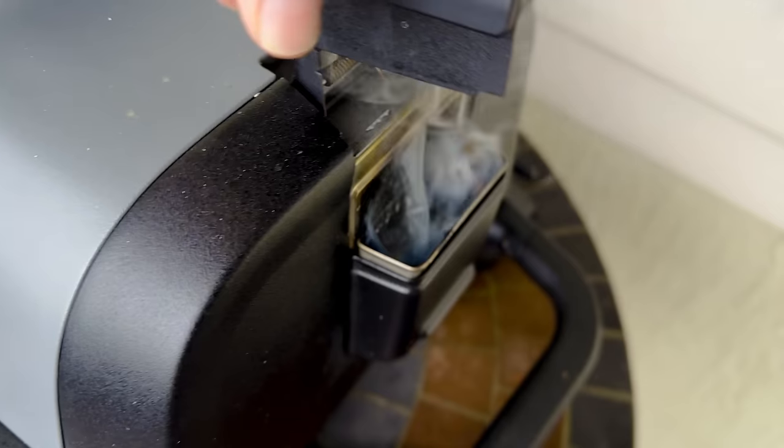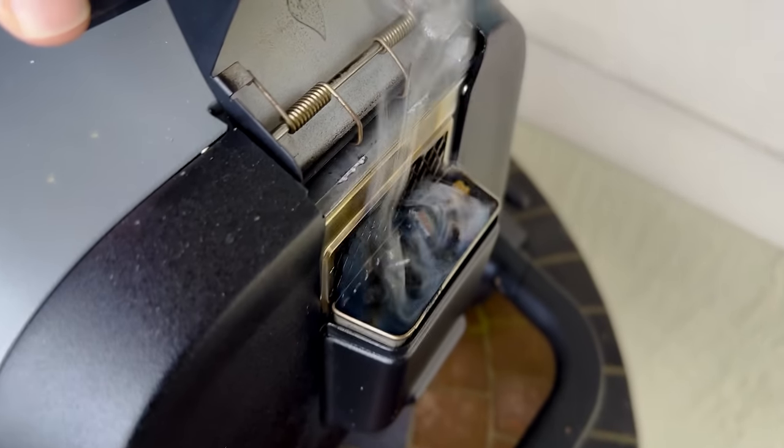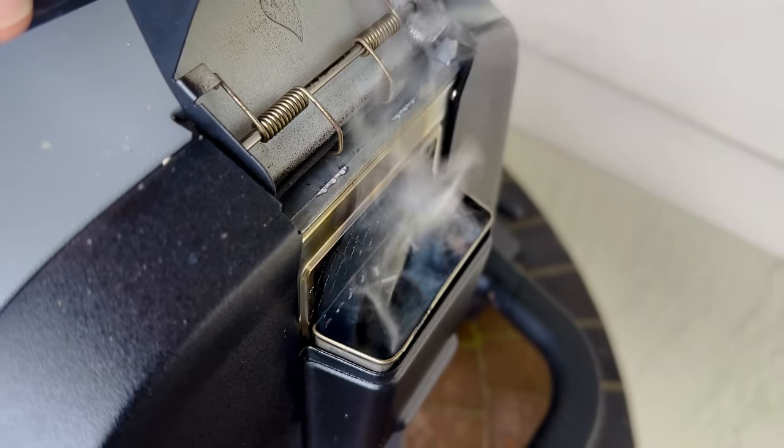When you're using the smoker, you have to use pellets. Ninja recommends that you use their pellets, but their pellets can be a little expensive. They're probably not going to like this part of the video, but you don't have to use their pellets. I found a really great inexpensive pellet on Amazon and I'm going to show them to you right now.